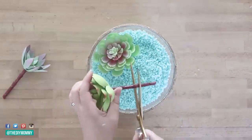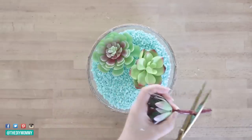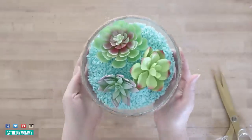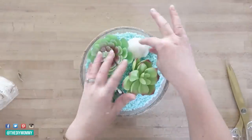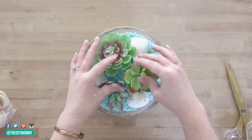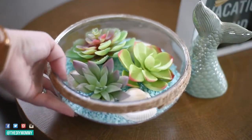Then I'm adding more of my favorite succulent picks, trimming them so they sit nicely in the bowl. I chose three different kinds of succulents and then added some Dollar Tree seashells into the mix as well. You could change out the accessories to make it work for different seasons — seashells of course work perfectly for summer.